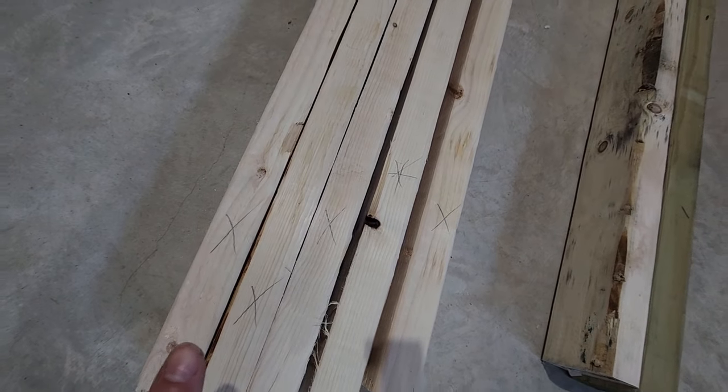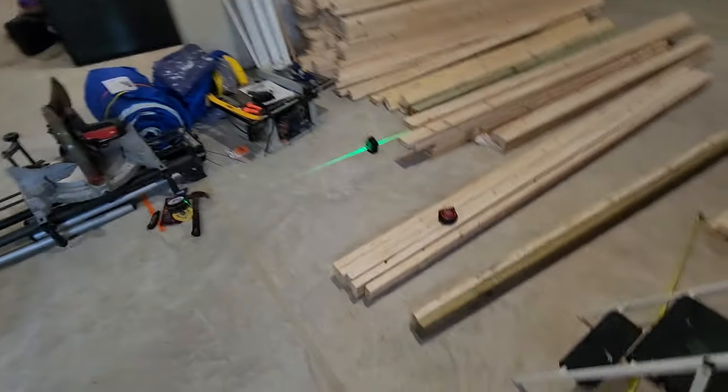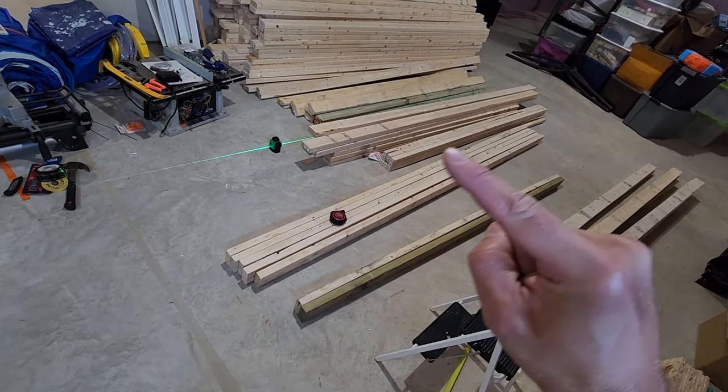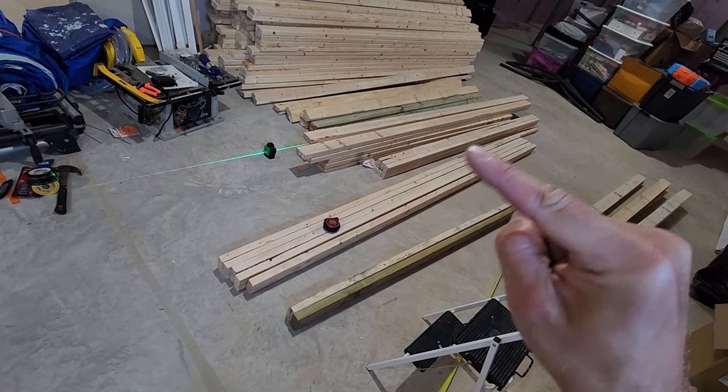Off camera, I went ahead and crowned more two-by-fours. You can see I've marked with an X the side of each one where the crown is. All of these two-by-fours laid on their long side have the middle higher than the ends. When I frame the wall, I'll have all the crowns facing out to the side where the drywall goes.